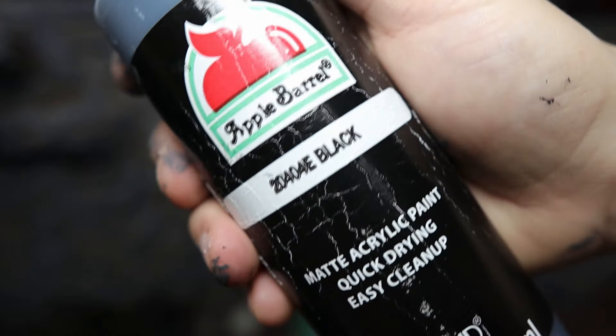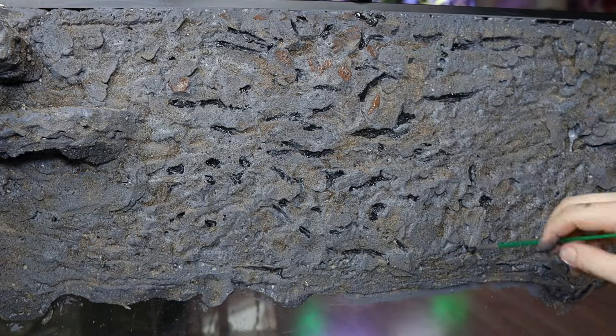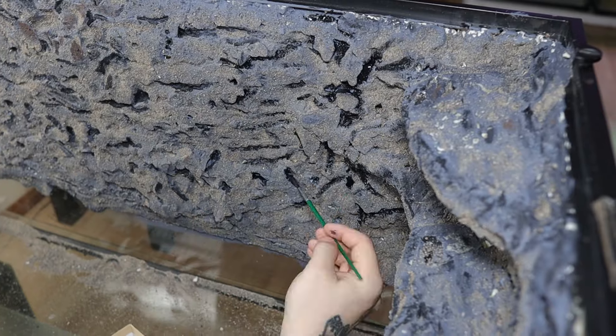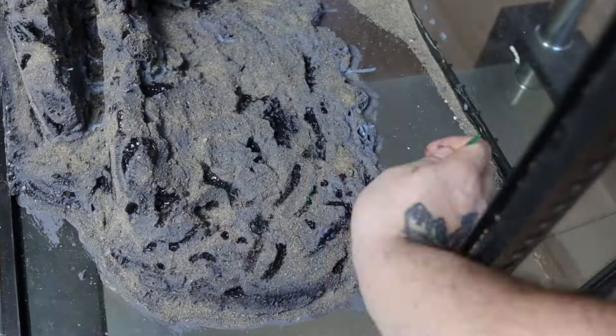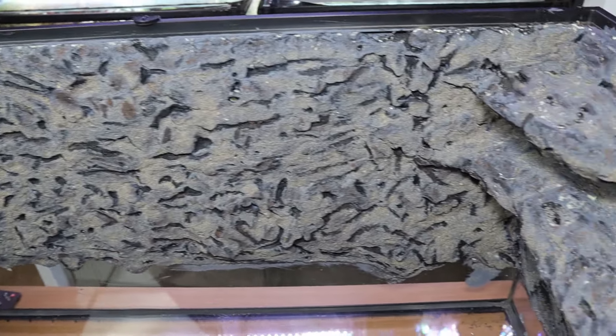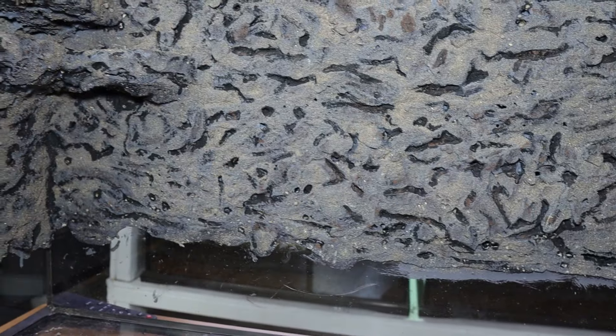Then I grab some black acrylic paint and paint it along inside the cracks to help define and add some shadow texture to it. Now I'm done with the background — with all the sand and shadowing it just really makes it look a lot more realistic. I'm not gonna lie, I kind of feel like Bob Ross after this.